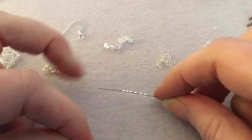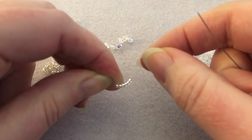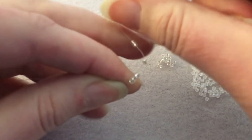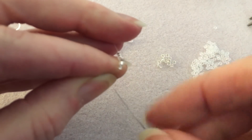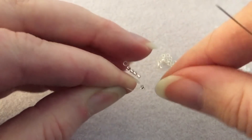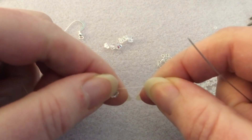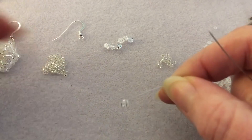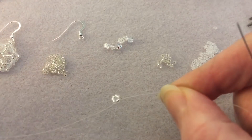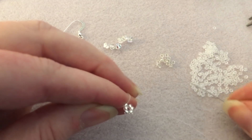Six — one, two, three, four, five, six — and push them down to the end where your finger is holding, leaving your tail. We're going to sew again through the first one and form a ring. Just checking my tail; I'm going to slide this down a little bit. Don't tie any knots or anything at this point.